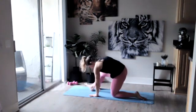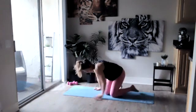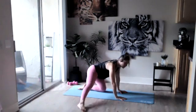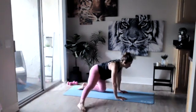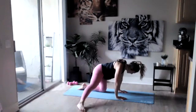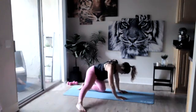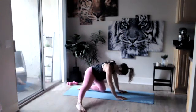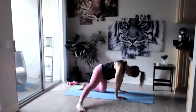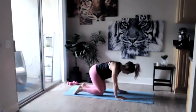Bringing that foot back and straightening it behind you. From here we're going to slide that foot to the side, pointing that toe, and that's where we're just going to rock it back and forth — be nice and gentle here, really opening up those hips. If this is too much you can just keep it straightened. We got three, two, and one — slide it back behind you and then back into tabletop.